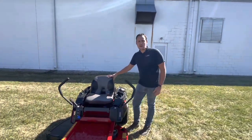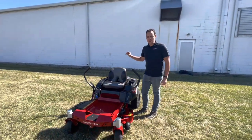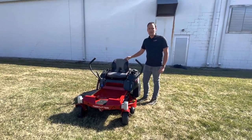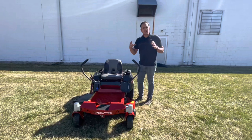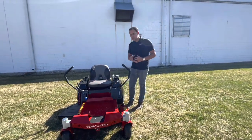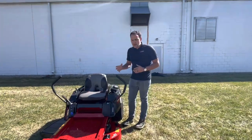Hi, Brock here from Procore Power Equipment. Today we're going to be looking at this Toro Time Cutter, model 75734. This is a small zero turn mower with a large engine — it's kind of a cool mower. We're gonna walk around it and show you some things I like and some things I dislike about it.